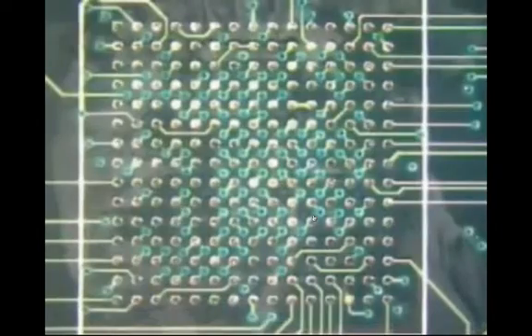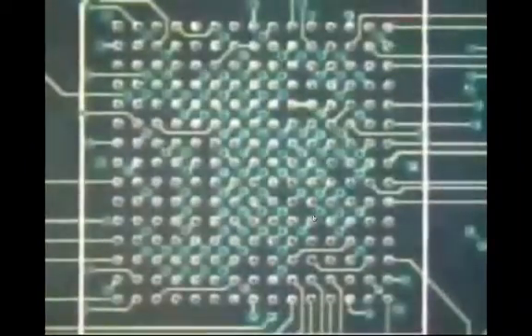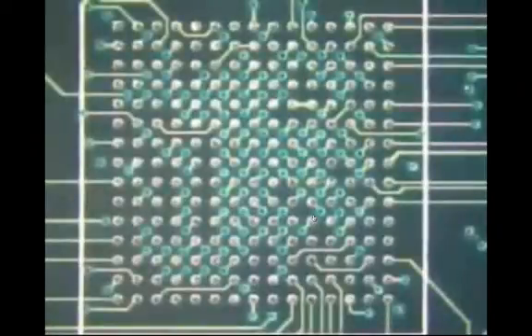When all of the pads have been wicked, clean the area with a brush and isopropyl alcohol. Move the brush in a circular motion to scrub the entire area, then dab any remaining flux residue and IPA with a lint-free wipe. Inspect the area to ensure that all pads are clean and level. If any pads have residual solder, wick those pads again until all pads are level. Any remaining solder may cause coplanarity issues when a new BGA is installed at the site.